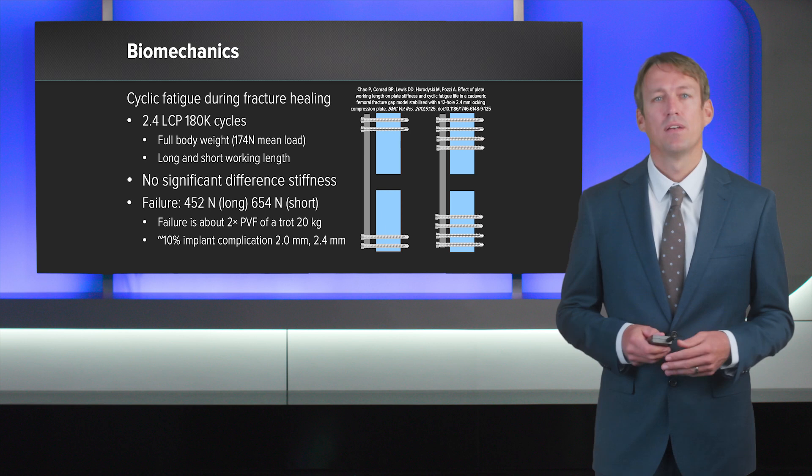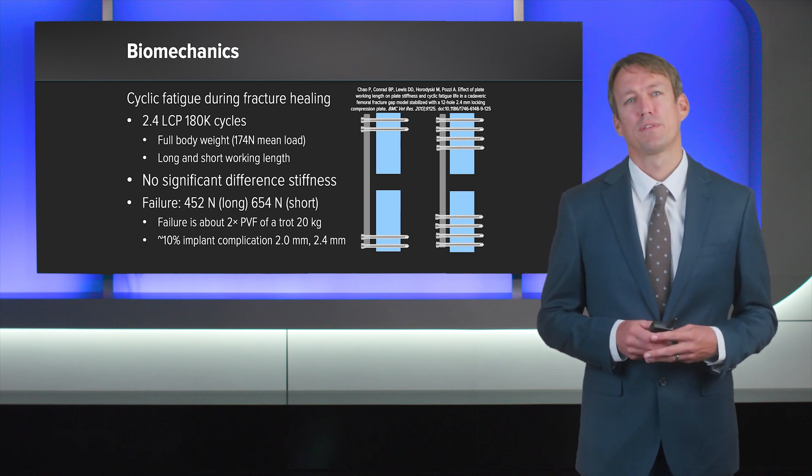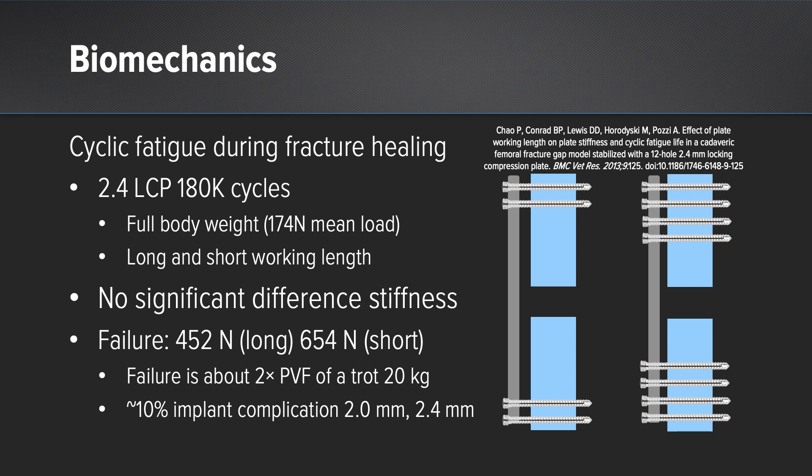Dr. Patsy's group did a very nice study showing this, and they looked at a long working length and a short working length in a 2.4-millimeter plate application with 180 cycles. No significant difference was shown in the stiffness between these two constructs. However, the overall failure load was only about 452 Newtons — that's only about twice the overall cyclic load that was applied to these specimens.